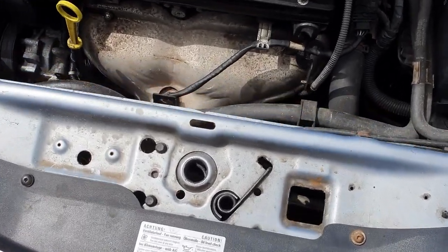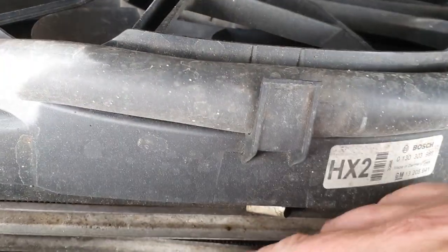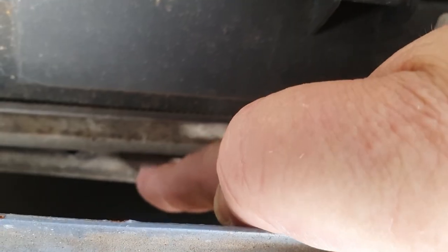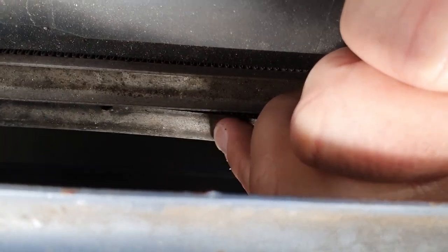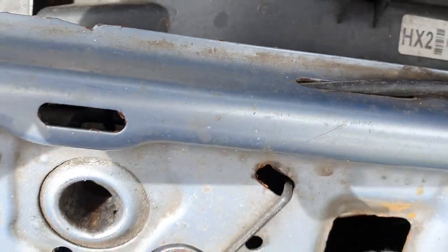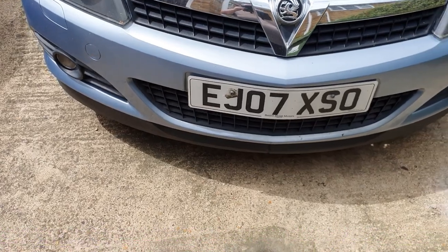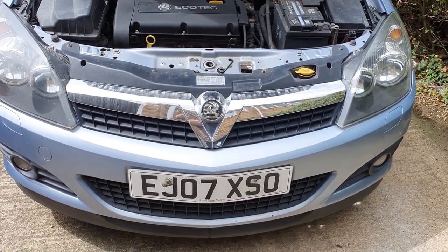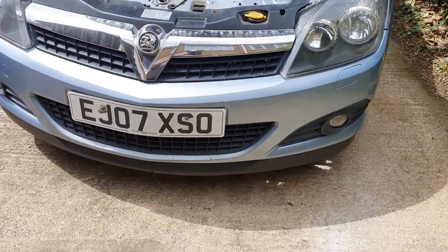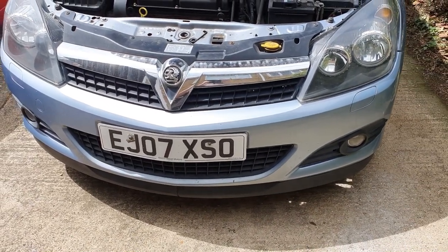The condenser is actually a radiator - if we look right down here, it's literally this condenser here. Now, I have heard that you can get this out without taking the bumper off, but the Haynes manual says you should take the bumper off. I'm going to whip the bumper off so you can see easily what you're doing, and it'll make my job a little bit easier. It's only a matter of ten bolts and a couple of clips.